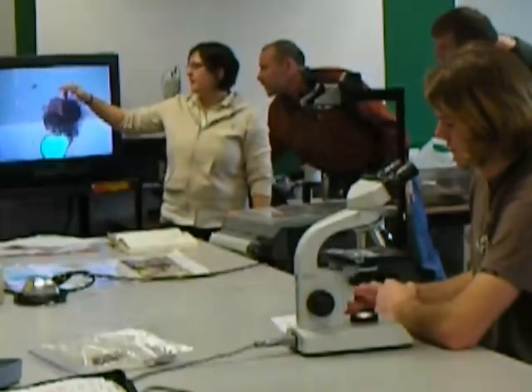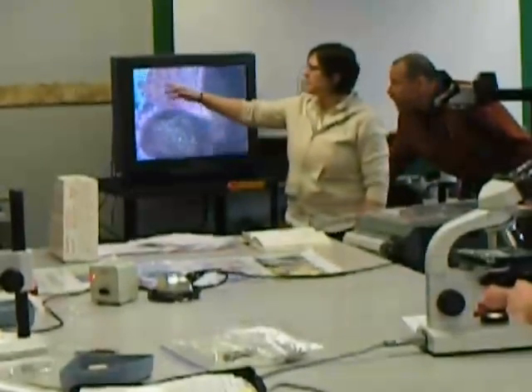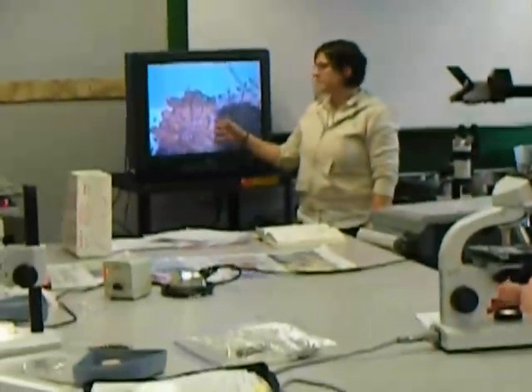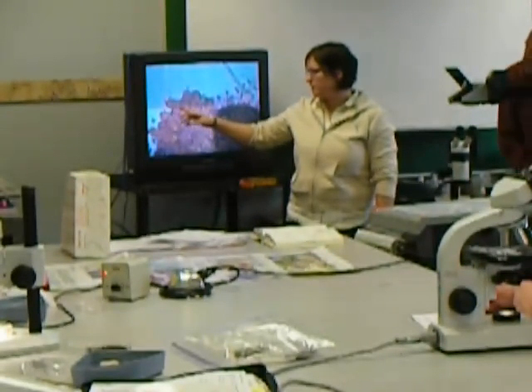When we zoomed in on it here, we magnified it. You can see right in here that these are a cluster, a grouping of the asci. They have — they're undergoing meiosis at the moment.